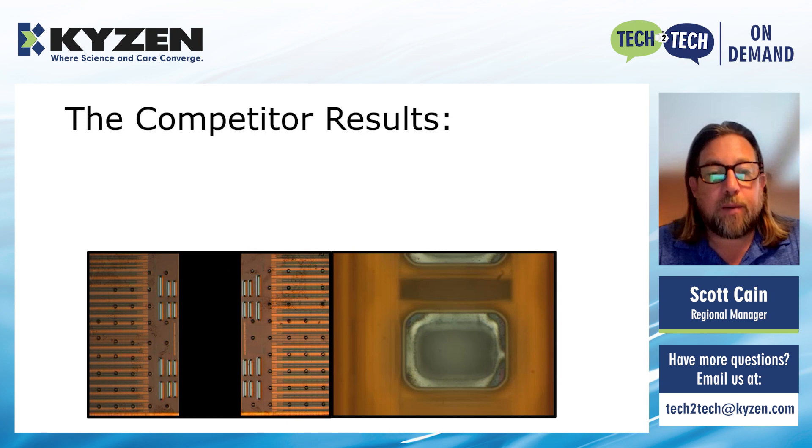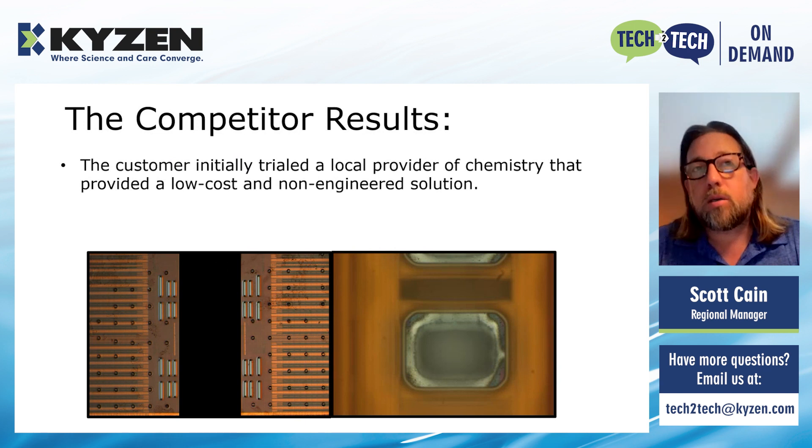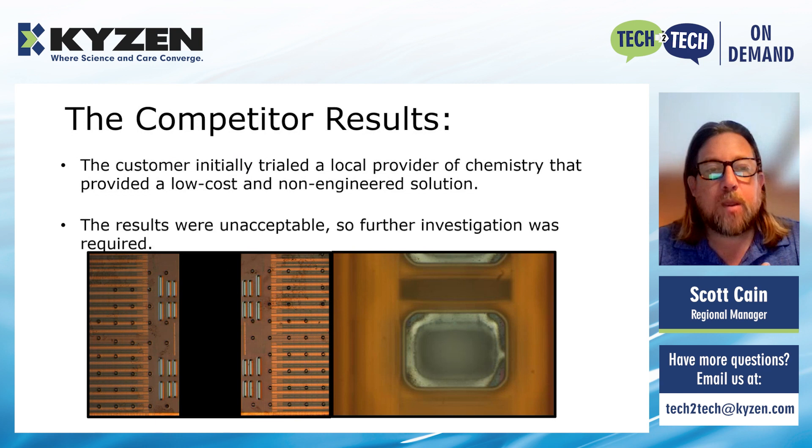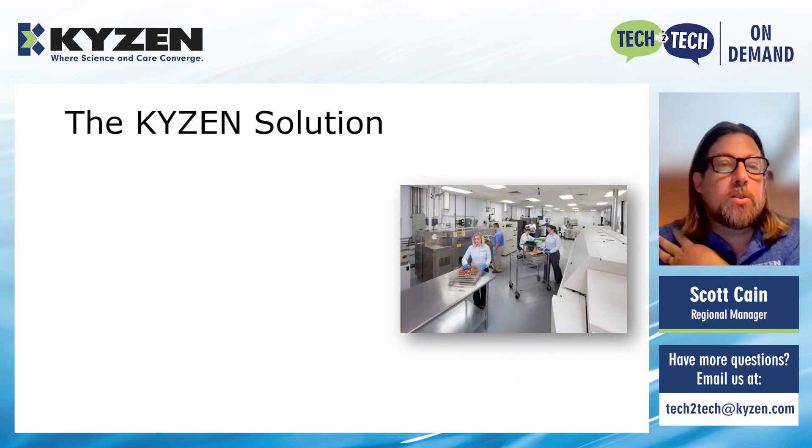Looking at what the competitor did: on the left-hand side of the picture you can see a lot of contamination, and the module on the right is also not completely clean. They tried the lower cost provider and it worked on some other applications, but once this new application was implemented, they noticed that the lower cost chemistry provider didn't work. The results were unacceptable, so that's when they came to us and asked what we had.